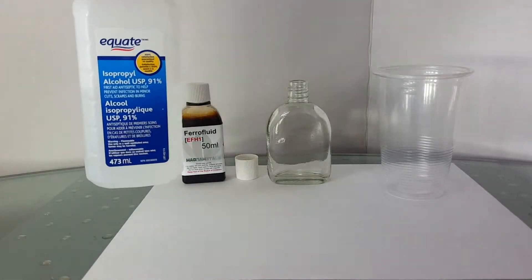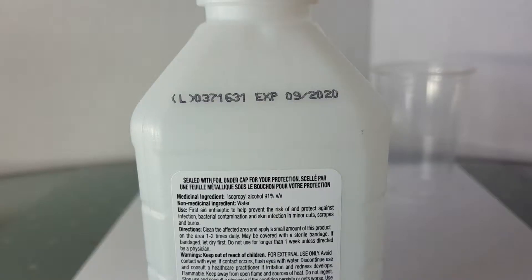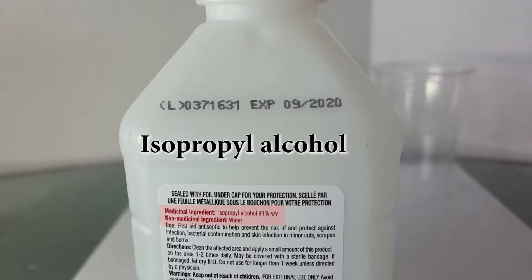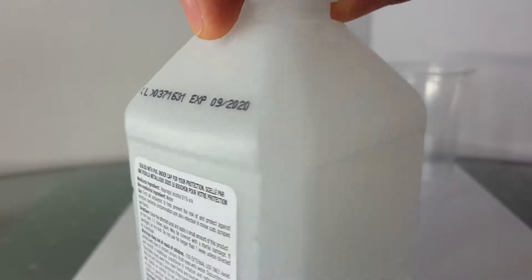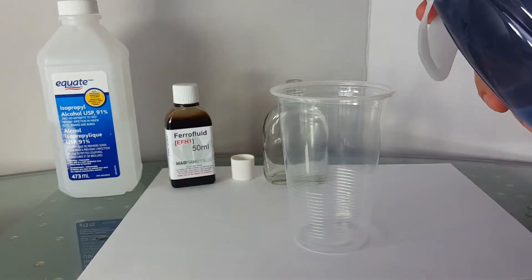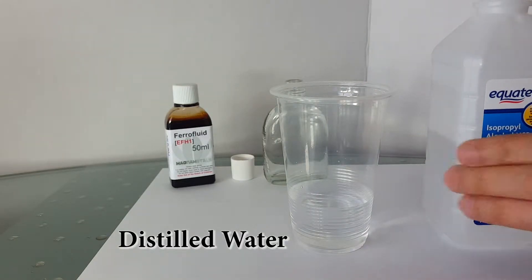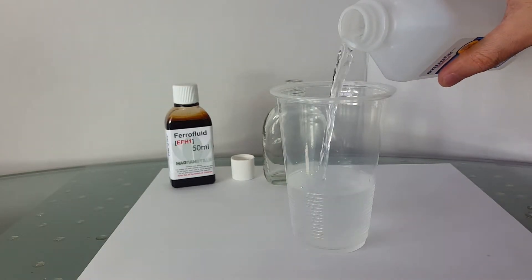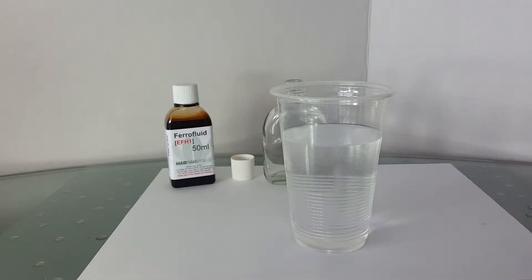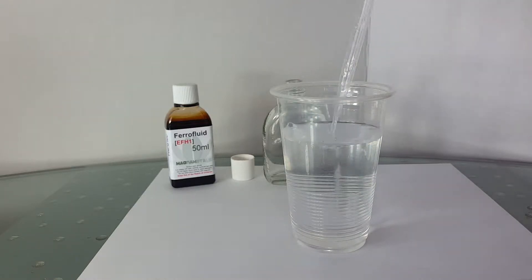To make a nice magnetic ferrofluid display, get rubbing alcohol with the following ingredients. Make sure it has a high percentage of isopropyl alcohol. I've tried many different solutions for this display and got the best results by mixing distilled water with rubbing alcohol. The mixture has roughly 20% distilled water and 80% alcohol.